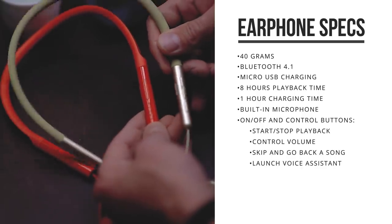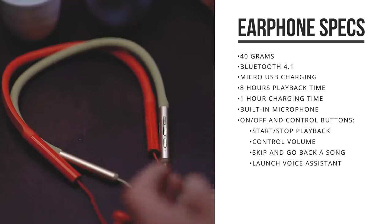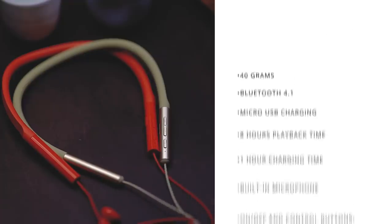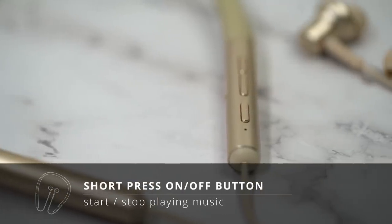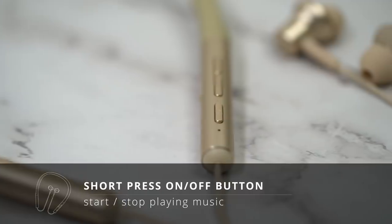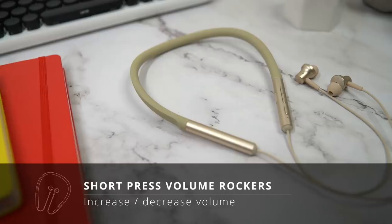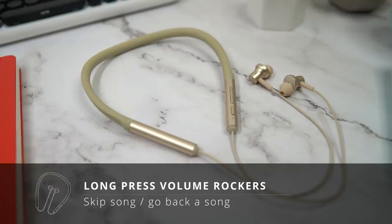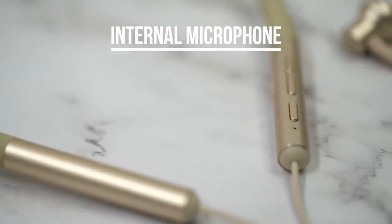The controls are exactly the same as on the youth edition. There's a micro USB port to charge it with, an on/off button, volume up and down buttons, and a built-in microphone. If you hold the on/off button you can turn them on and off. Short pressing it will play or stop the music, and double pressing will call up your voice assistant. Using the volume up and down you can control your device's volume, and long pressing the volume controls will go back or skip a song.